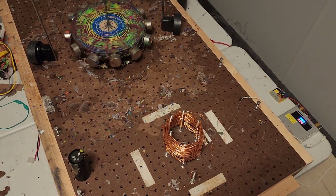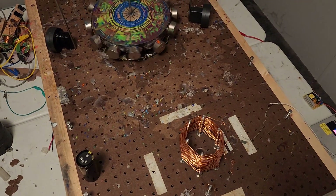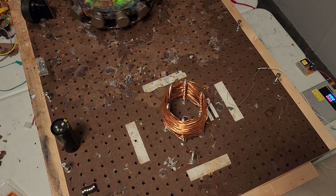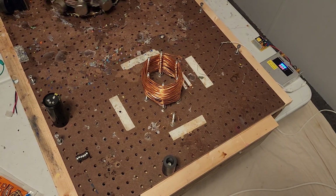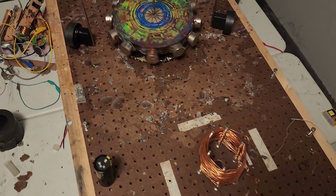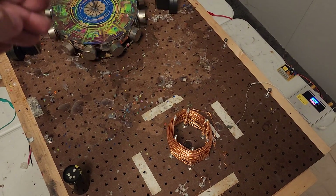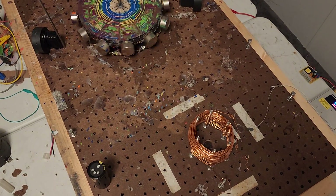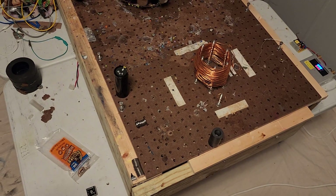The big N52 magnets are spliced — one side is north and the other side is south. The inside part of the N52s are riding the levitation magnets underneath. That's the only reason it's working: the inside is north and the levitation disk is also north, so they repel and create the levitation effect.